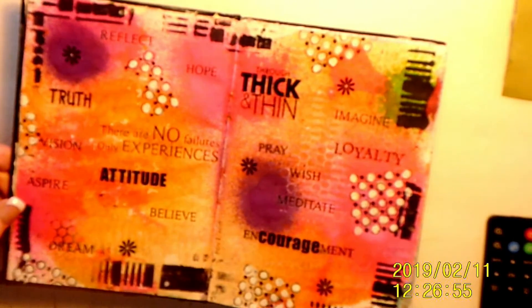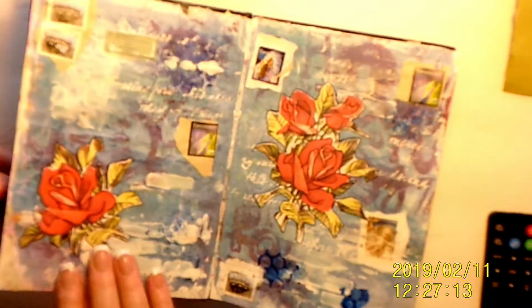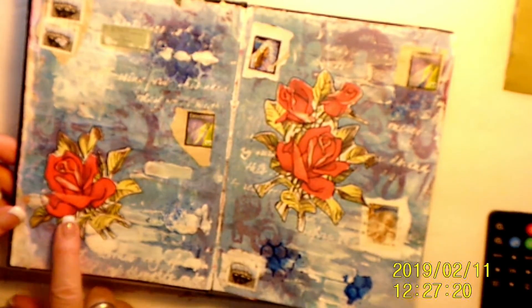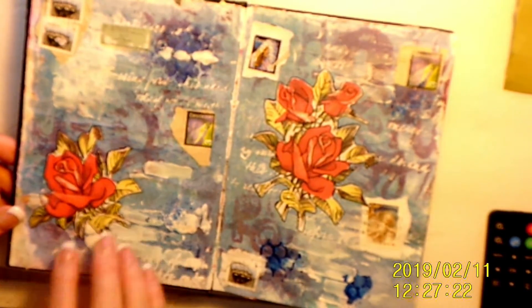These are sprays and then a bunch of rub-ons and some doodling. This is November 2015. This is just a background that I never did anything with. These are cutouts from images that I got on the internet. Paint backgrounds.